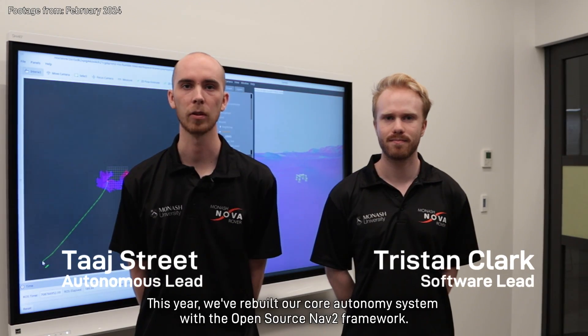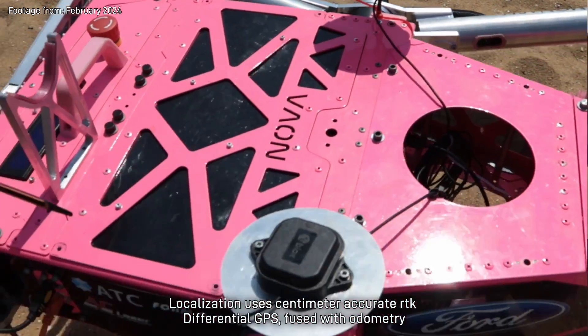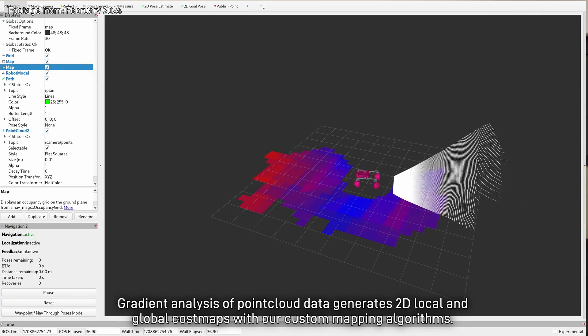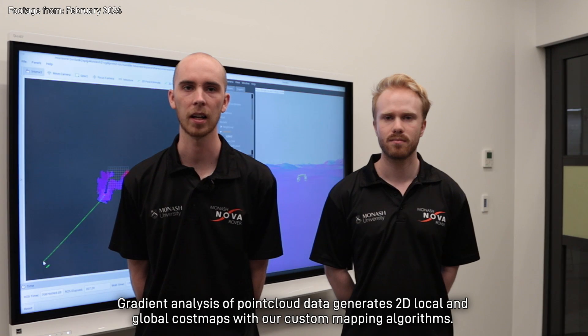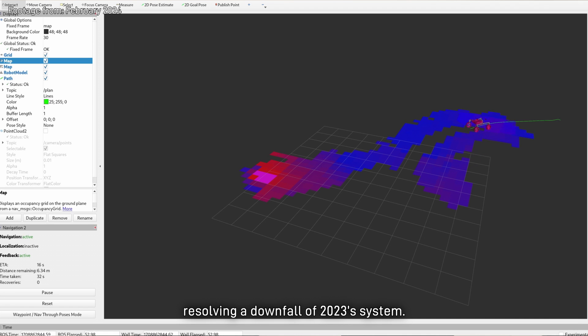This year we've rebuilt our core autonomy system with the open source NAV2 framework. Localisation uses centimetre-accurate RTK differential GPS fused with odometry using an unscented Kalman filter. Gradient analysis of point cloud data generates 2D local and global cost maps with our custom mapping algorithms. Aggressive long and short-term path planning allows for higher speed navigation, resolving a downfall of 2023's system. We've introduced behaviour trees for complex logic definition, enhancing reactivity and modularity.